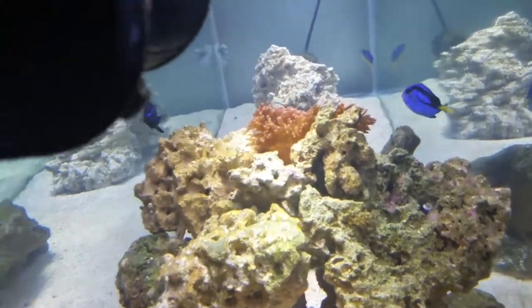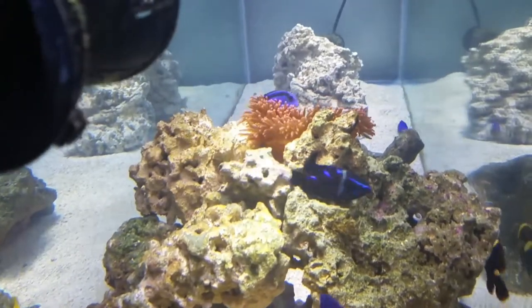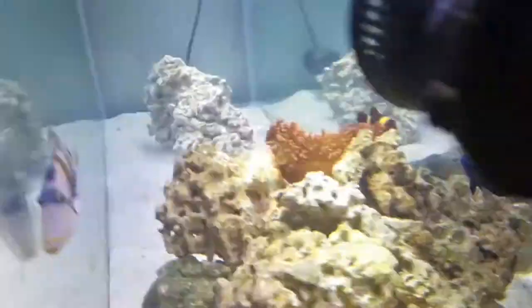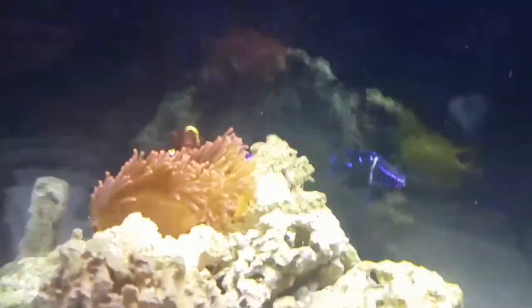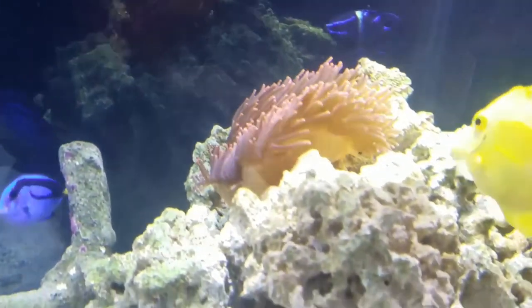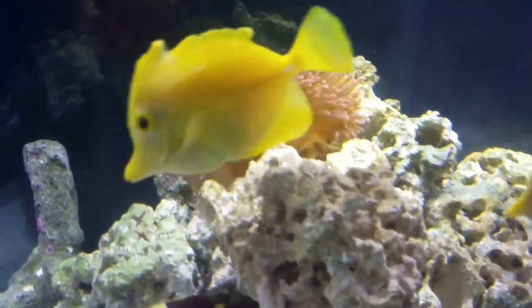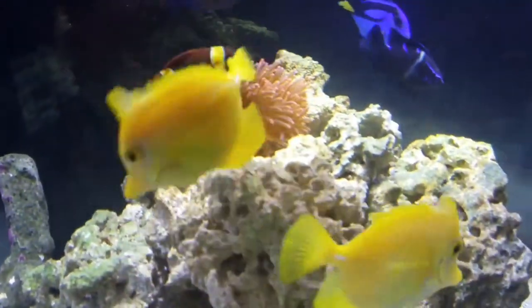The anemone has kind of situated itself. During the day it'll elevate itself to get light and food, and at night it'll just lower itself down into the cave. It's pretty much figured its routine out, and that's been going on for a little while now.